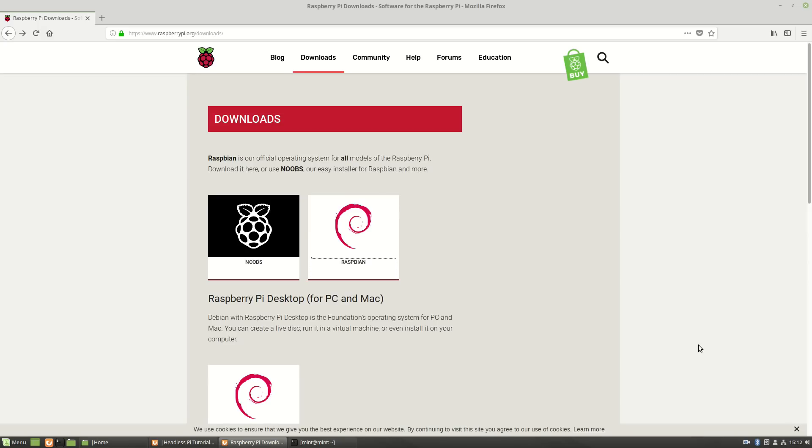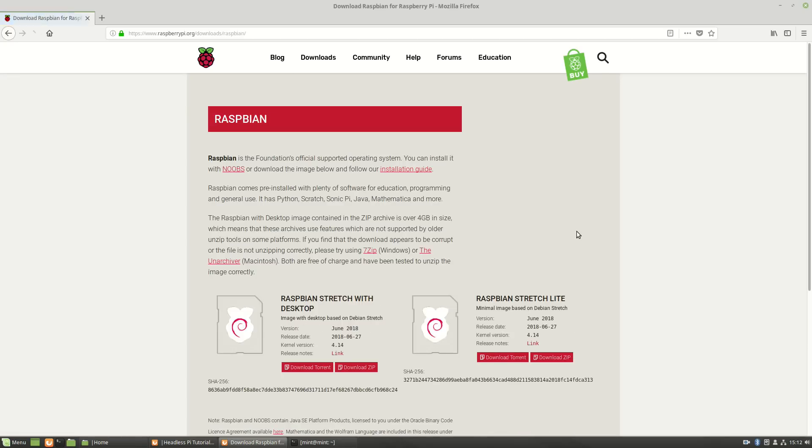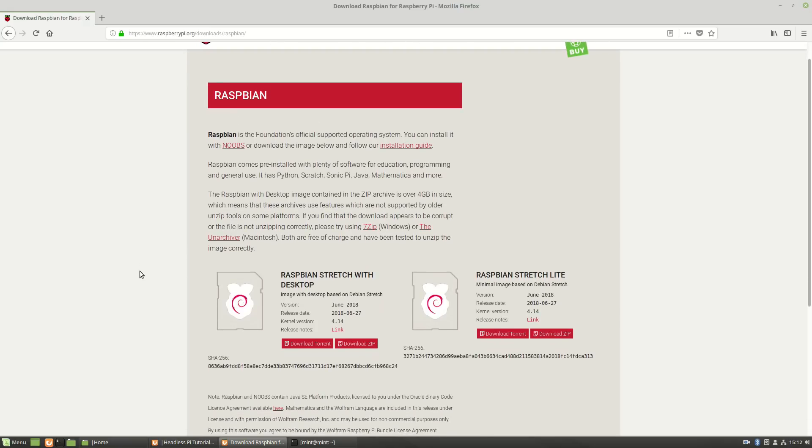Now let's download our Raspberry Pi operating system. As with all operating systems on the Pi, you're going to need an SD card reader to burn the operating system onto your SD card — and this is the first choice you have in this tutorial. I will be downloading the full Raspbian Stretch with desktop because one of the steps is to set up a VNC server. If you're absolutely sure you only ever want to SSH into it using the command line, you may as well get Raspbian Stretch Lite, which doesn't have the desktop.